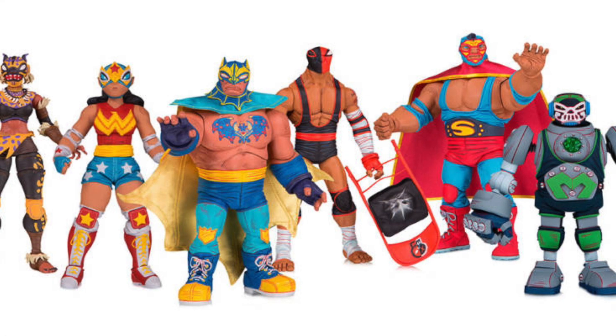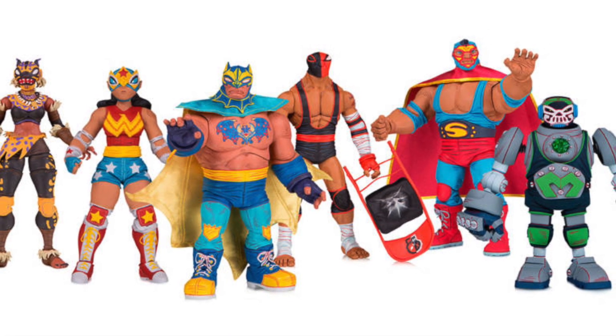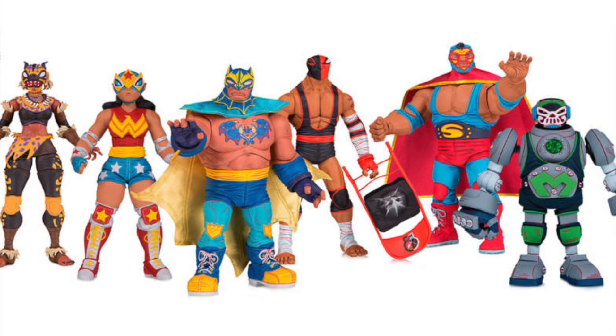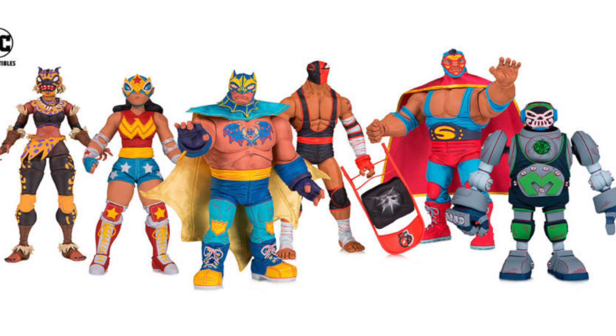What's up guys, so we got some news from Toy Fair from DC Collectibles — they announced their new line. It is called the DC Lucha Explosiva. This is obviously based off of the Lucha Libre stuff.